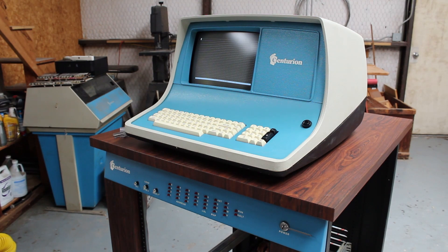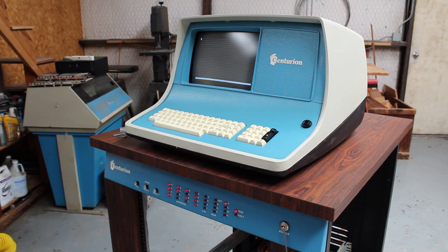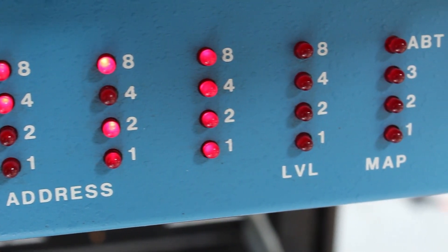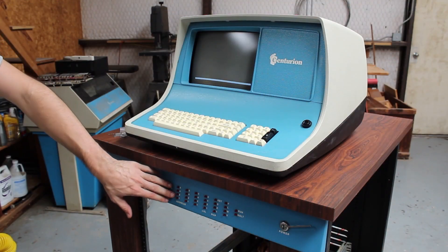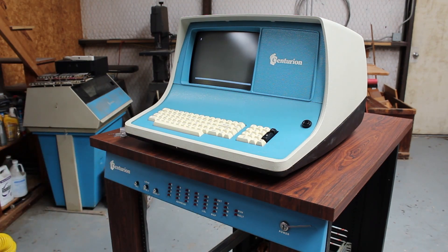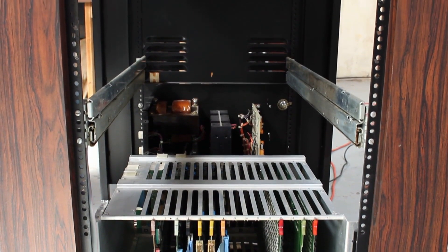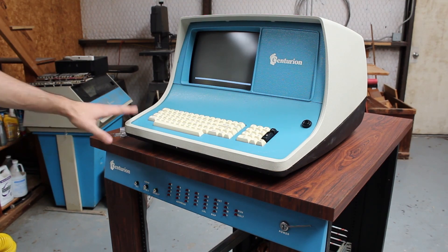I genuinely have no clue what's about to happen, but here goes nothing. Well, nothing happened — you can see that we've got the address lights have come on, so there is something going on down here. They look like they're just full of junk. I don't know what 'F' over here means. It does say run, but we get no display on here. Nothing exploded, but nothing happened either. We saw that our address stuff kind of just came on with what looked like garbage and nothing happened after that. Clearly nothing was executing. I wasn't expecting a whole lot because we don't have any drives in here at all, though I would be lying if I said I wasn't hoping for something to have shown up on the CRT.